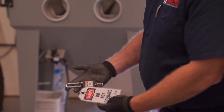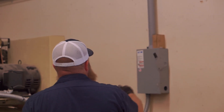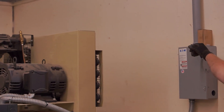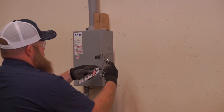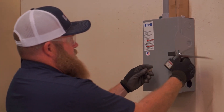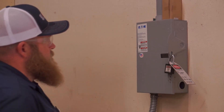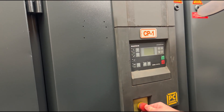Lockout-tagout is the first and most important part of safety protocol. Notice our technician during the process. As he locks out the handle, he uses his right hand and turns to the left — this is to avoid a possible arc flash. He then checks to make sure the panel is locked securely. Check the control panel to verify that the power is truly disconnected.